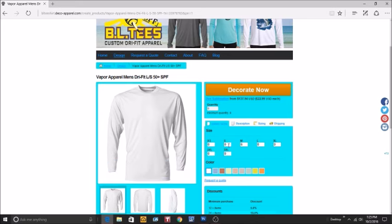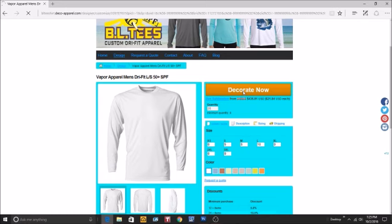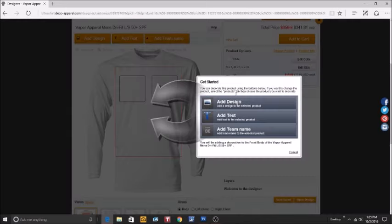After you have the color picked out, let's choose the sizes that we want. Once that looks good, let's go and decorate. We can add a design, add text, or add a team name.